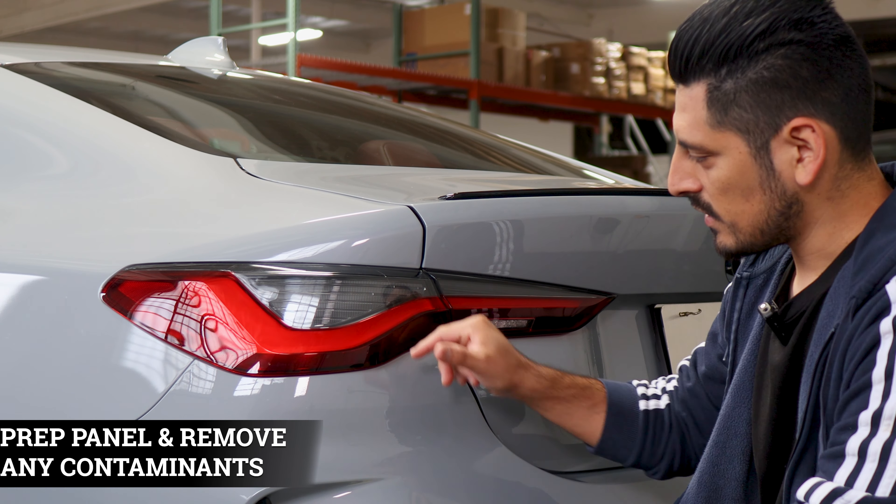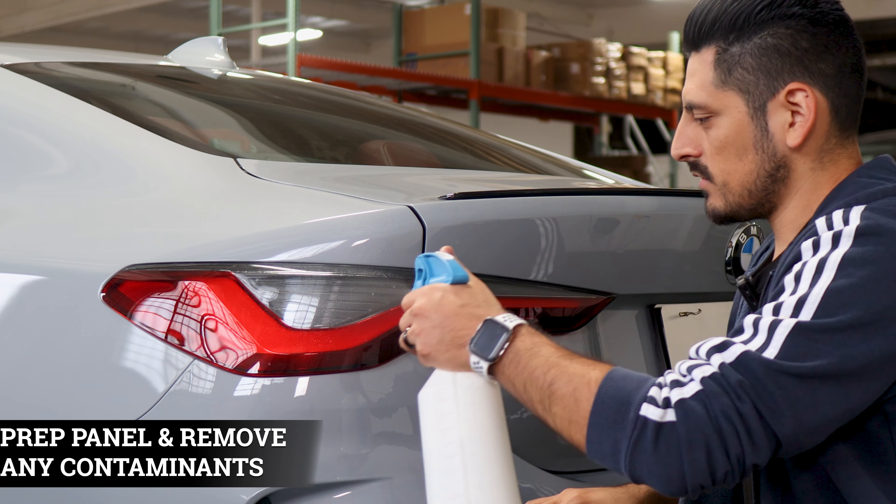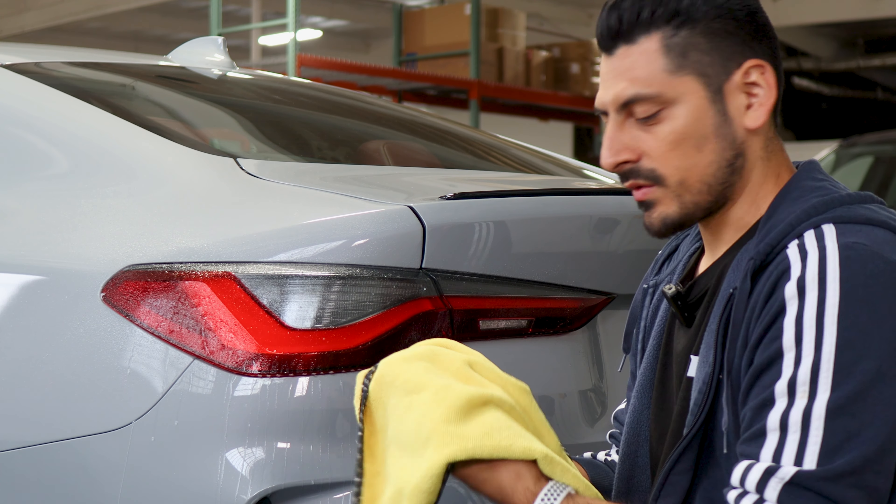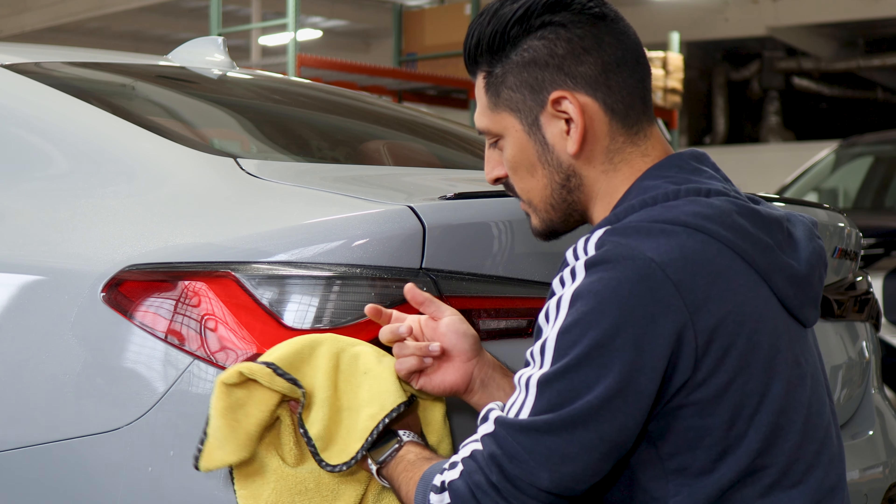Before we start with the installation for the taillight, we need to make sure we prep the lens. All you need to do is apply slip solution to the taillight and with a clean microfiber towel, remove any contaminants that the lens may have.